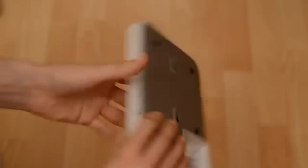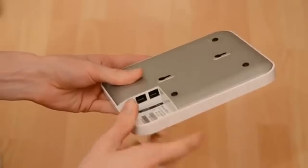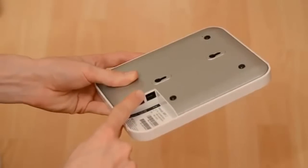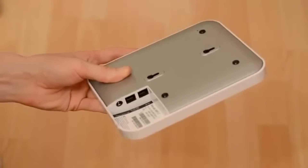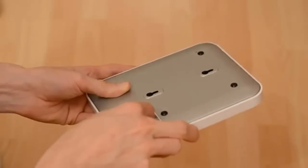So if you turn the access point over, on the back you'll see a number of connectors. We have the uplink connector here and we also have the secondary connector if using the access point in a teleworker scenario. Now I have a Meraki POE switch that we'll be using to power this access point. So I'm just going to plug the category 5 cable, which I have here, into the uplink port like so.